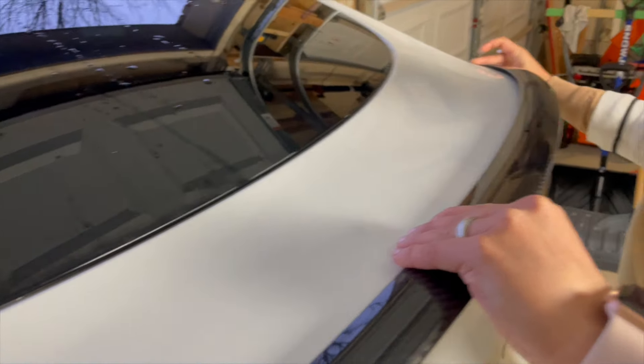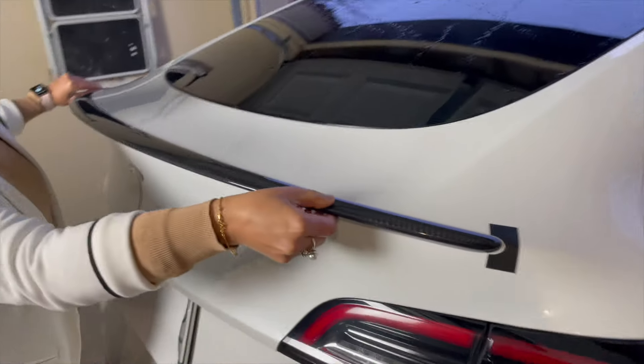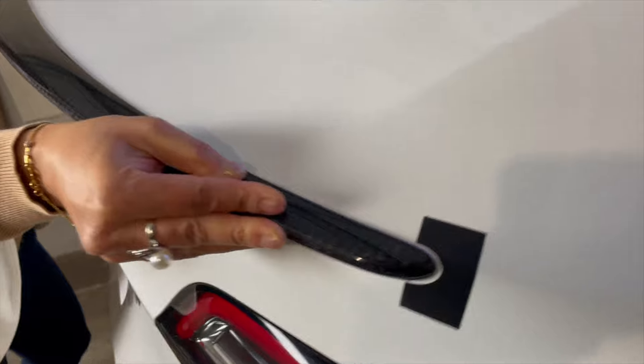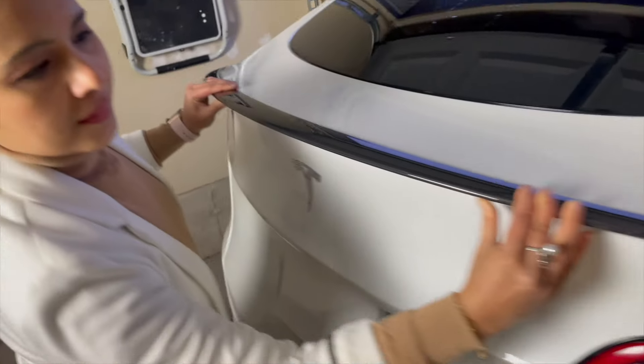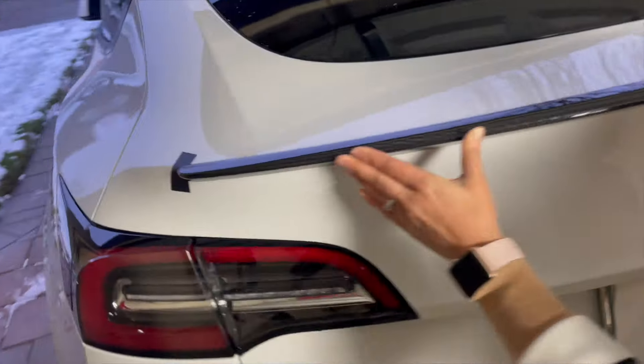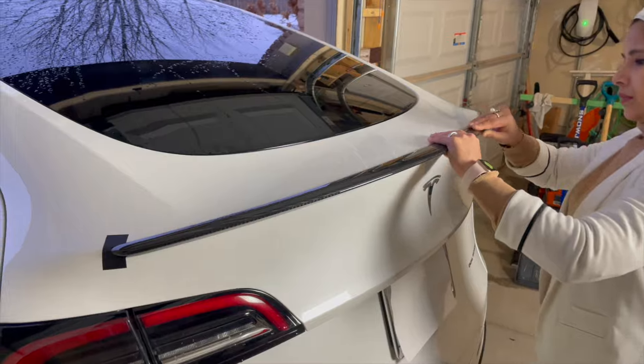Once you're happy with the position, press the spoiler firmly onto the trunk lid, applying even pressure along the entire length. My husband helped me hold it in place, so get a helper — that way installation gets much easier. Hold it for a few seconds to make sure it sticks well, and that's it.